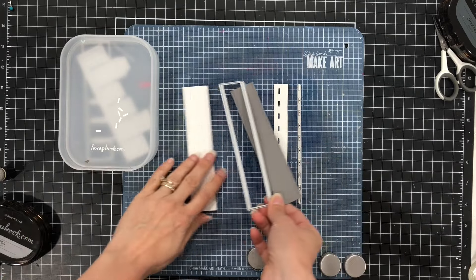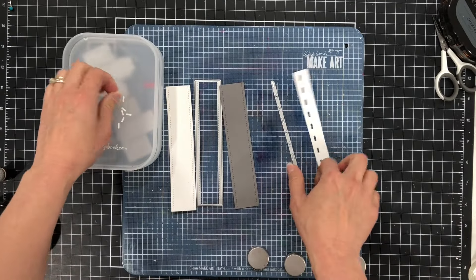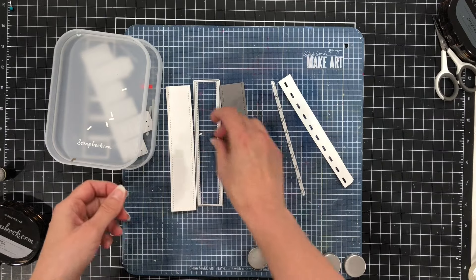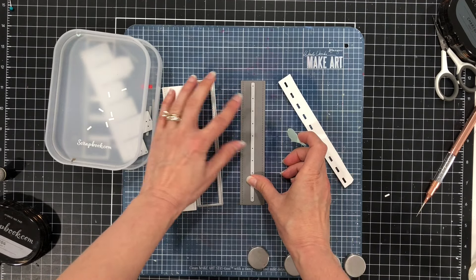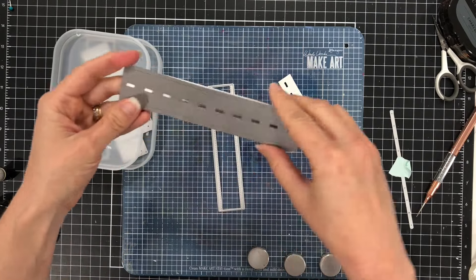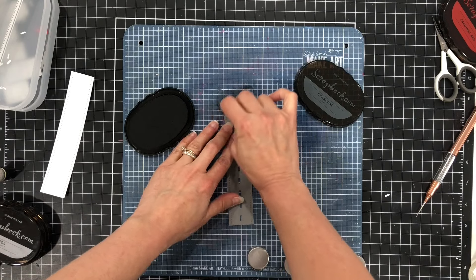Next I'm going to work on my road. I have a piece of gray cardstock which I die cut in the shape of the road, and then there's a thin die that cuts out all of the little pieces for the lines in the road. Rather than gluing each line individually onto the center of the gray road, I tape that die down to the center of the gray road and run it through my die cutting machine. I also die cut another road out of white cardstock and layer the white behind the gray so you can see those white lines through.